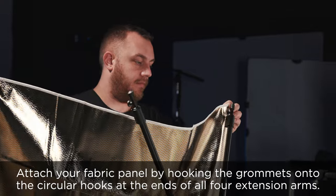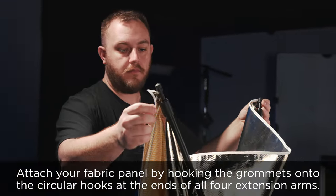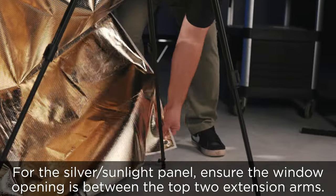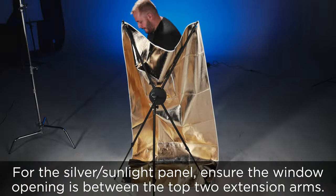Attach your fabric panel by hooking the grommets onto the circular hooks at the ends of all four extension arms. For the silver sunlight panel, ensure the window opening is between the top two extension arms.